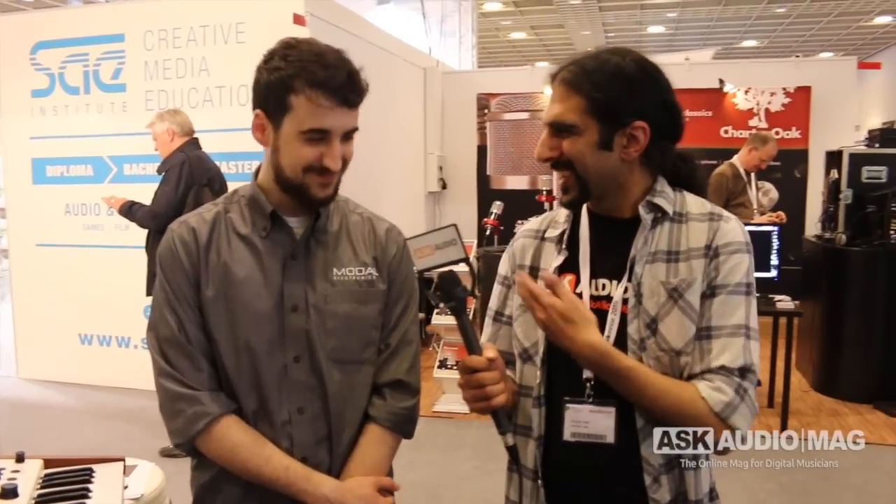Hi, it's Ronnick here from Ask Audio Mag. We're at Music Messe Frankfurt 2015 at the Modal booth. You might remember Modal used to be called Modulus. You might also know about the 002 Analog Synth that has been around for about 10 months. I'm here with Luca — hi Luca, how are you doing?